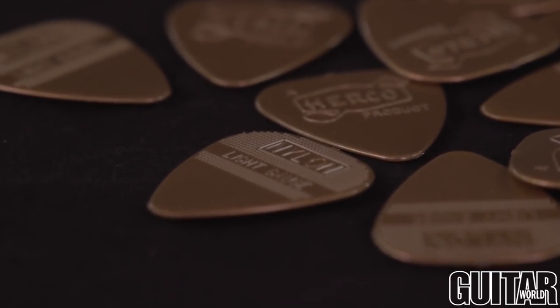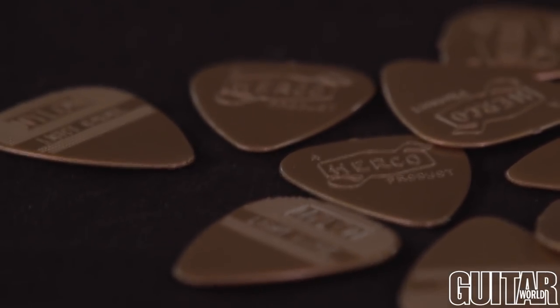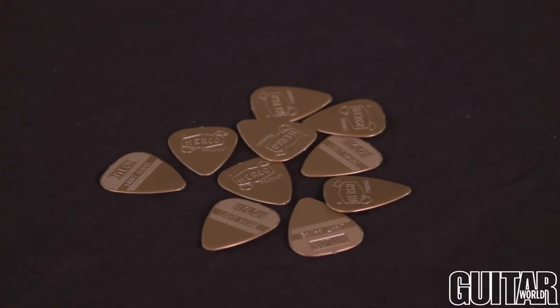It just warms up the attack on my guitar, and what makes it even better is it also has a little bit of those dimples on it, which gives you a sort of an abrasive and very unique pick attack. So a really, really cool pick.